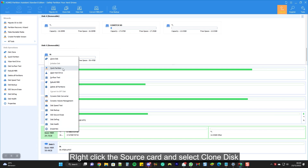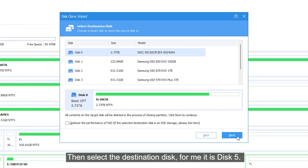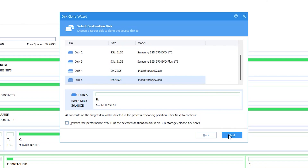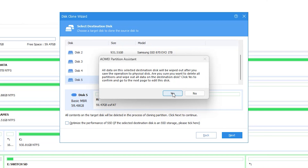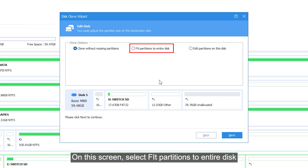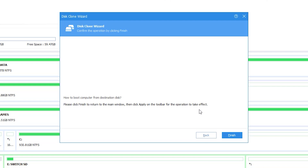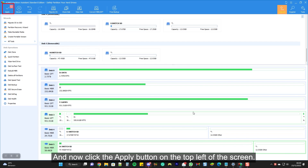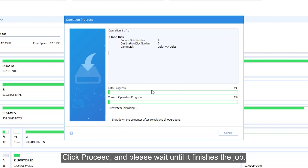Right-click the source card and select Clone Disk. Select Clone Disk Quickly, then select the destination disk — disk 5. Please ensure you are selecting the correct disk or you will ruin your precious data. On this screen, select Fit Partitions to Entire Disk. Click Next and choose Finish. Now click the Apply button on the top left of the screen. Click Proceed and please wait until it finishes the job.